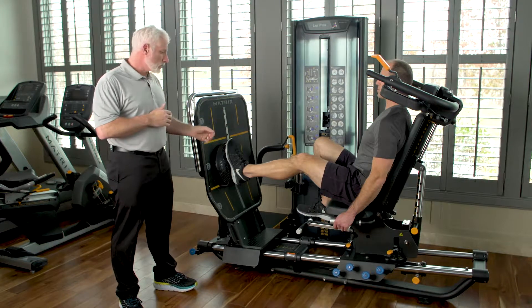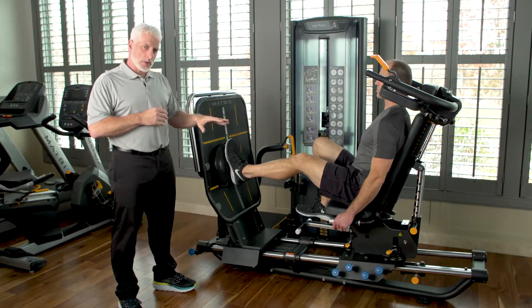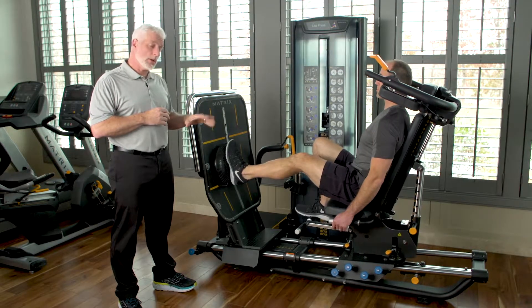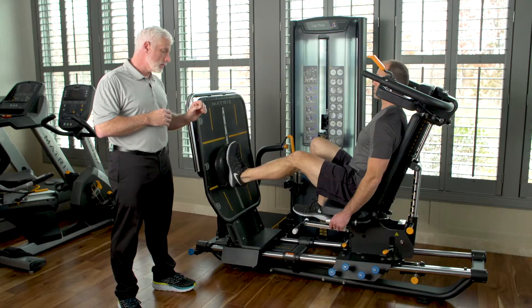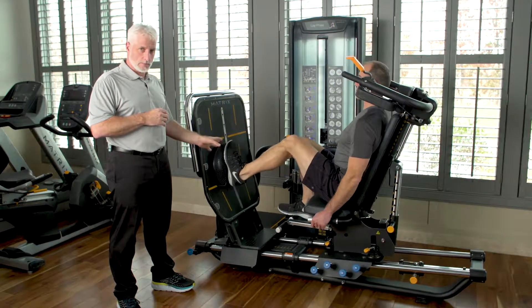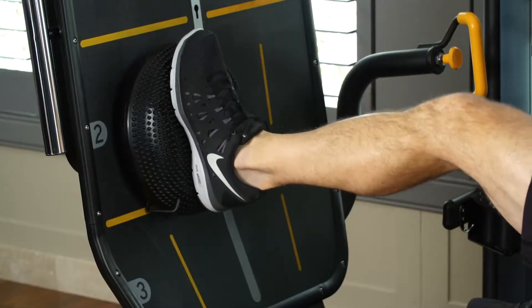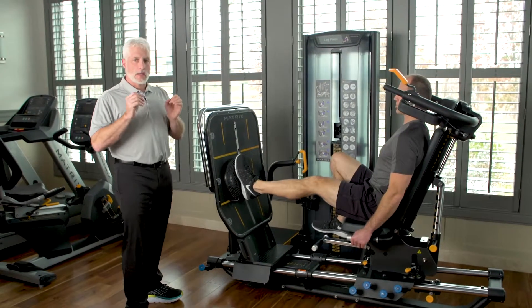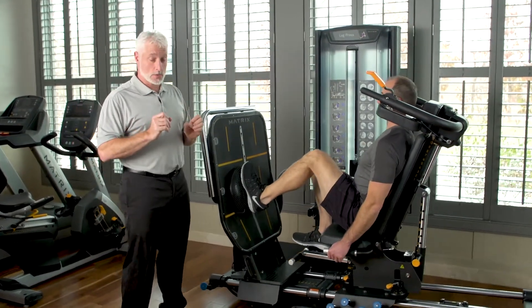As we're doing this, we can do flexion-extension — just basic dorsiflexion and plantar flexion with the ankle. Then we can bend the knee at the same time, so we engage the quads and engage the foot. As he's doing that, he's engaging the ankle, foot, and all the intrinsic muscles in the foot as well.